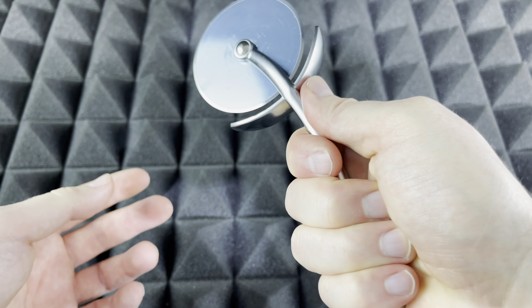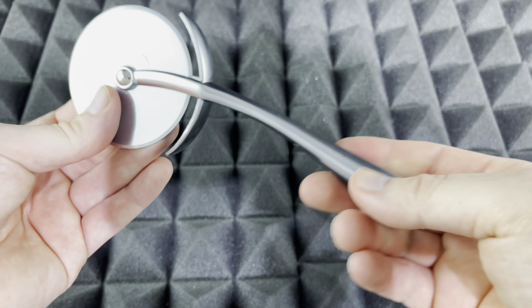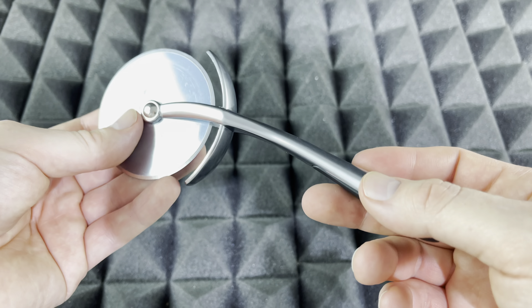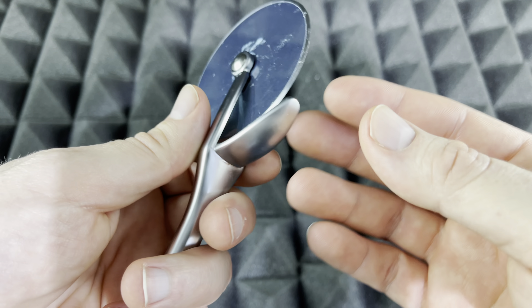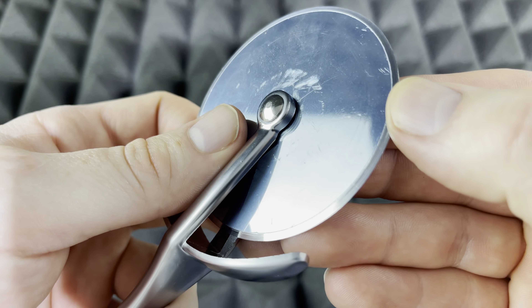Besides that, it does feel good in my hands — it's not too big, not too small, so I can go ahead and use it for sure. I will be doing a review later on, but this is just a quick unboxing. Based on the price, this did look really cheap, but it doesn't feel cheap at all.